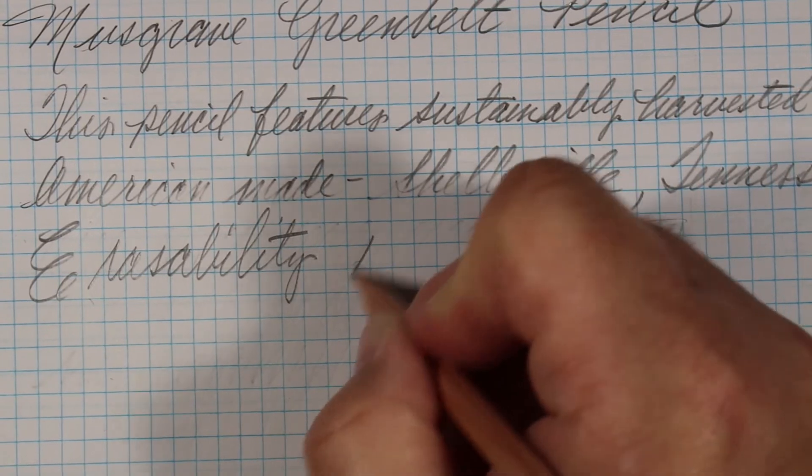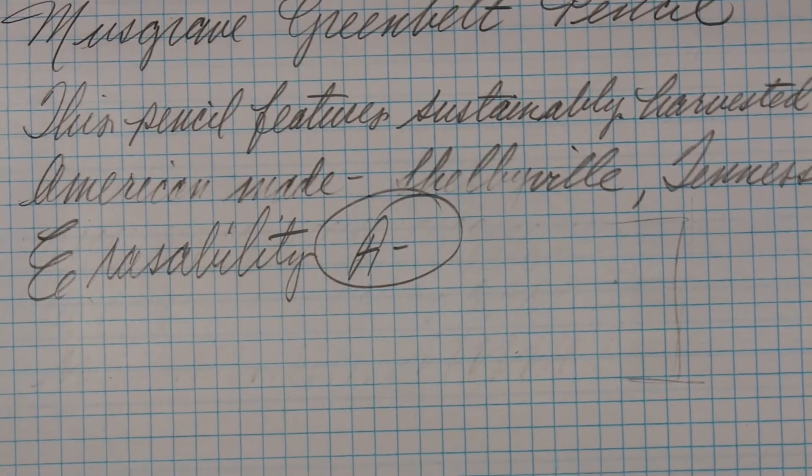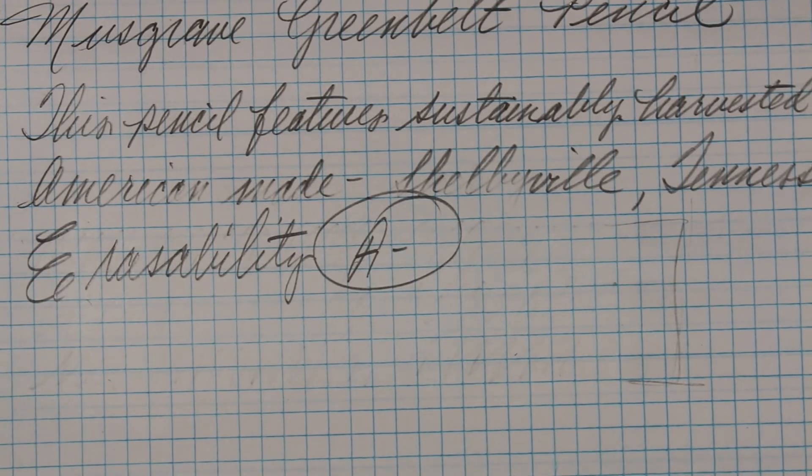On erasability I'm giving this an A-minus. Overall, a very good erasable core here with the Greenbelt.